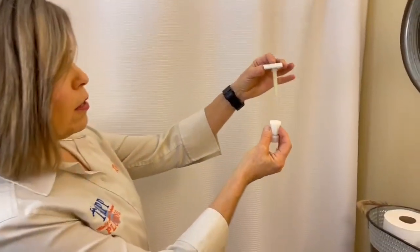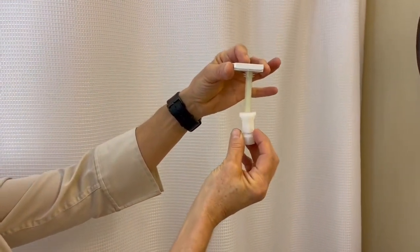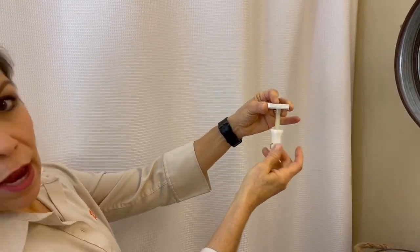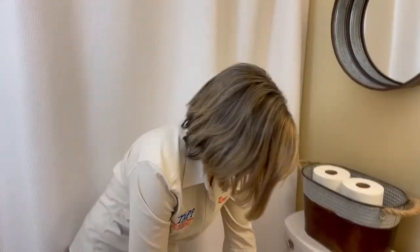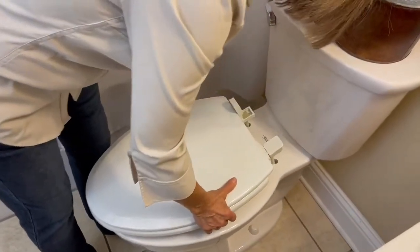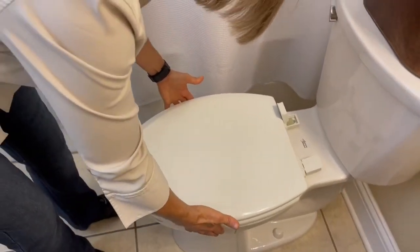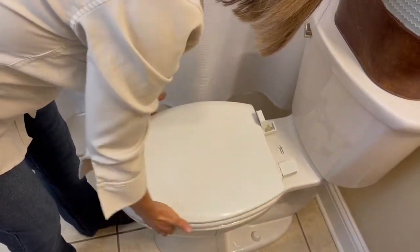Before we actually fit the seat onto the toilet bowl, I want to show you from this vantage point because it'll be a little bit easier for you to see. We are going to take this nut and screw it onto the bolt just like this — we'll probably have to use our crescent wrench to tighten it up. Now we're going to put the toilet seat onto the toilet bowl and line these bolts up with the holes. I always like to put my hands on the side of the seat and go around the toilet bowl to make sure that it's straight.